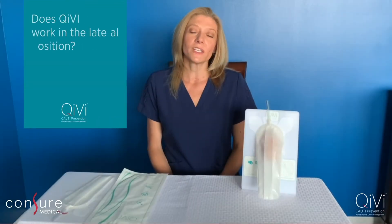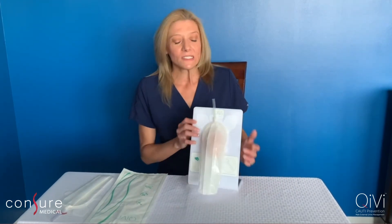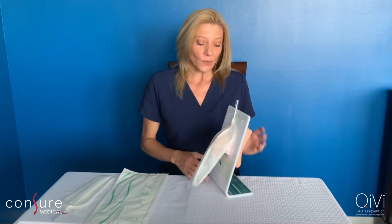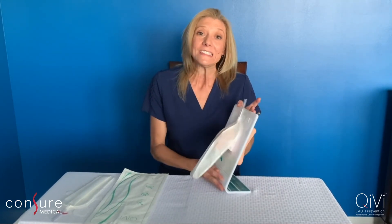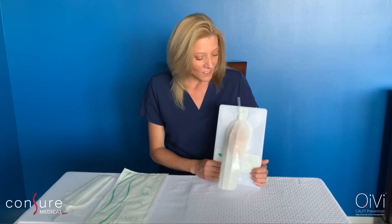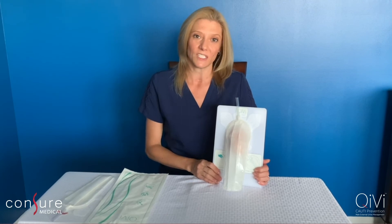Can Kiwi work in lateral position? The answer is yes. Kiwi is a completely closed system, so it can work in lateral, supine, and even seated position. In fact, as long as Kiwi is connected to the suction canister, you can use Kiwi in many positions.